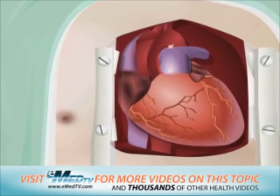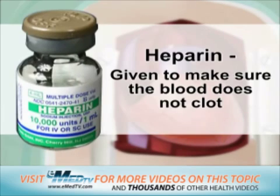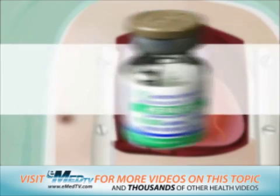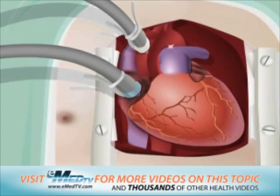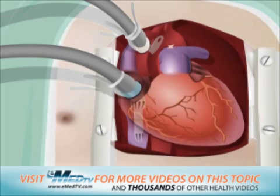At this point, a blood thinning medicine called heparin will be given to make sure that the blood does not clot. The surgeon will then connect the heart to the heart-lung bypass machine with a plastic tube. Blood from the heart is then sent to the bypass machine through this tube. The machine supplies the blood with oxygen and then pumps it back to the rest of the body.